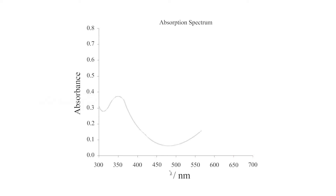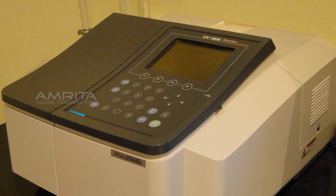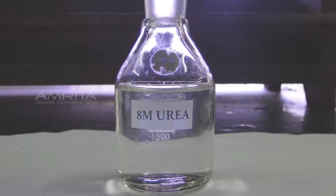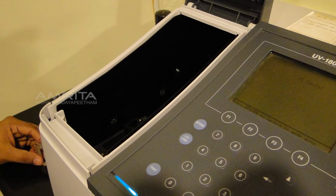When the protein is denatured, this chromophore undergoes a conformational change leading to a change in the absorption spectrum, which is recorded at 625 nm using a UV spectrophotometer. This experiment examines the structural changes occurring in Ficobili proteins upon denaturation with protein denaturants like urea and potassium thiocyanate, employing UV spectroscopy.